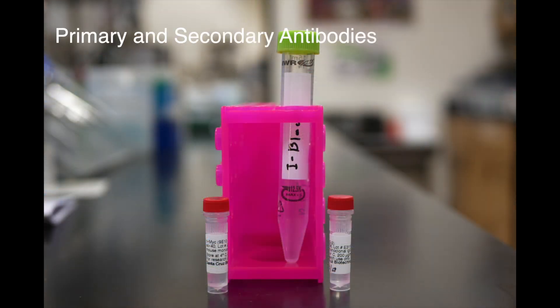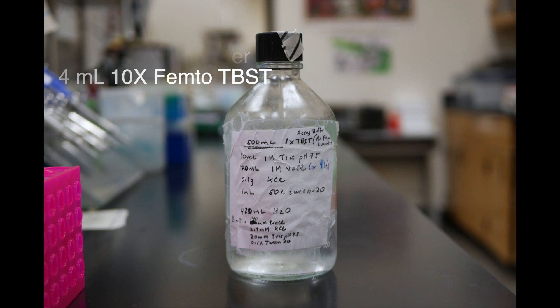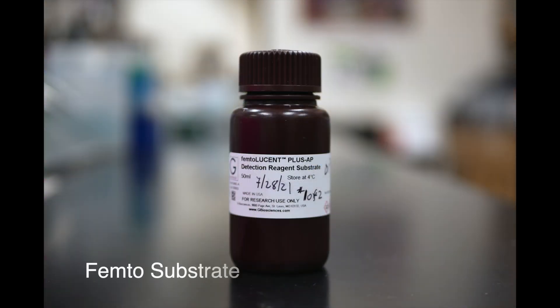We will need primary and secondary antibodies — about 10 microliters of the primary antibody in iBlock solution and about 2 microliters of secondary antibodies in iBlock solution. Next we need the assay buffer made of 36 milliliters of sterile water and 4 milliliters of 10x femto-TVST. And lastly we need our femto-substrate to visualize our proteins.